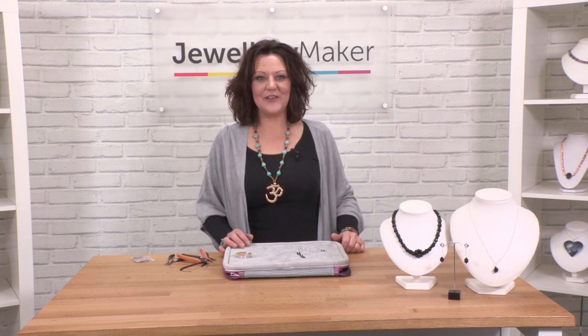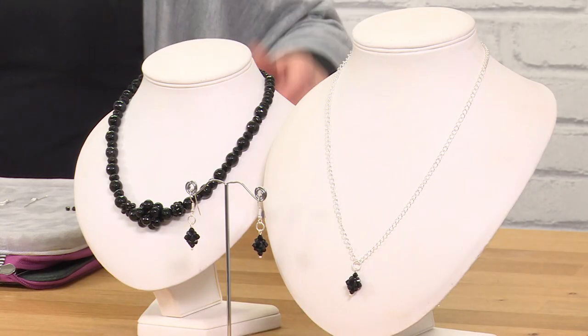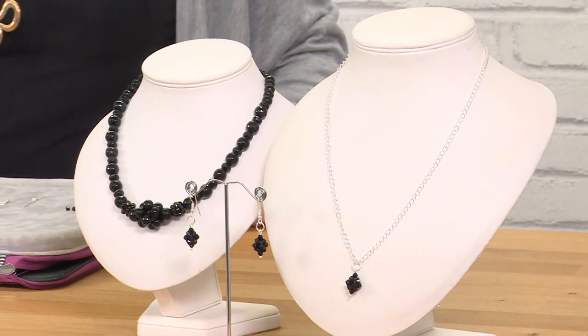Hi, I'm Gemma Crow and I'm going to show you how to create this beady bead that I've incorporated into this suite of jewellery. You can see lots of varieties there: the larger one at the centre of the beaded necklace, two for the earrings, and one for a pendant.